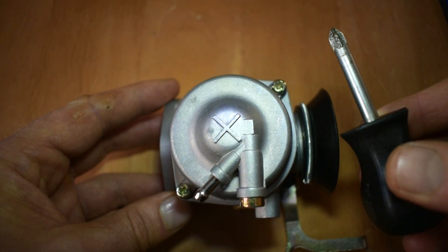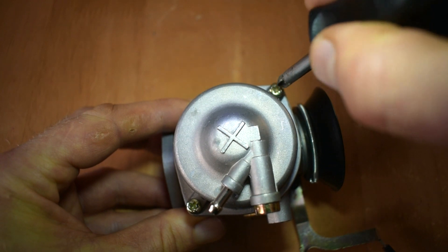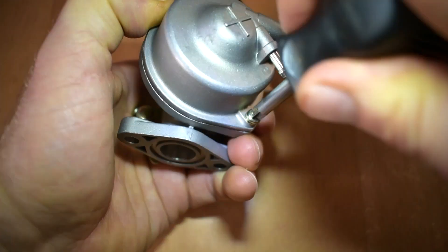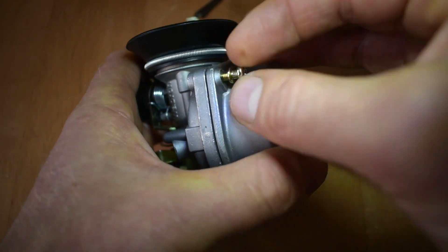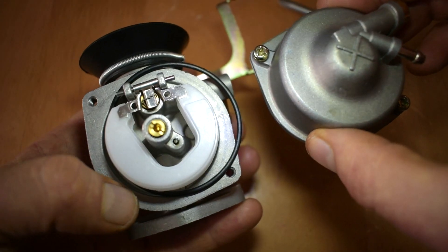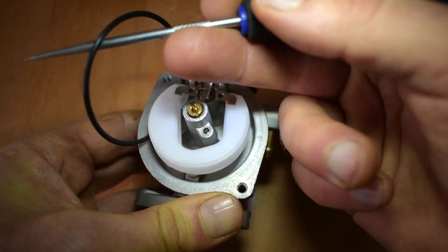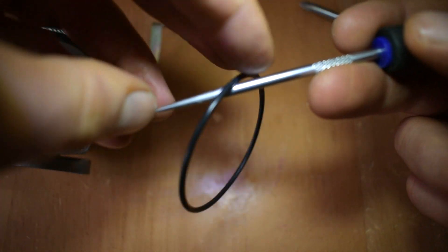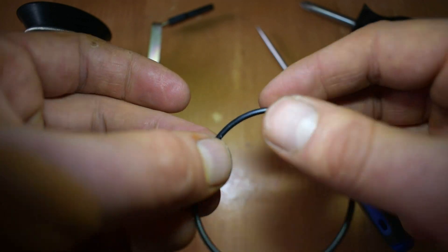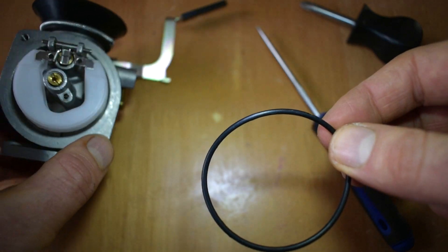I'd take a Phillips screwdriver and remove the two screws at the bottom of the carburetor that hold the float bowl on. Now the float bowl is removed and we can see the components — the float, the jet, and other things. A good thing to do at this point is to remove the O-ring, which is the seal that stops fuel leaking out of the float bowl. Take a good look at it — is it in a good state of repair, are there any tears, cracks, or flattened parts?